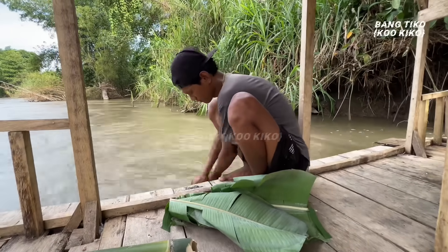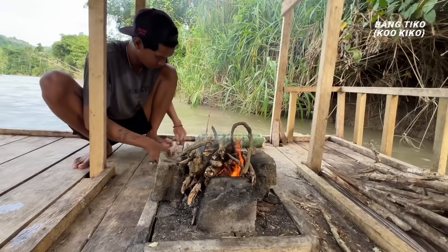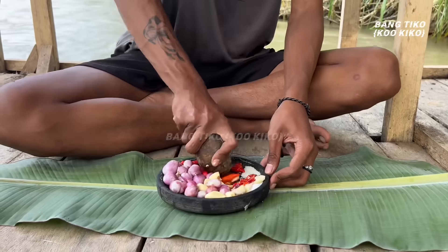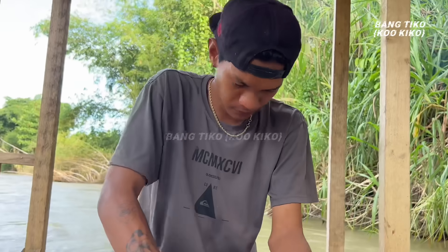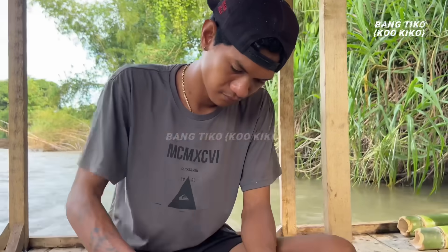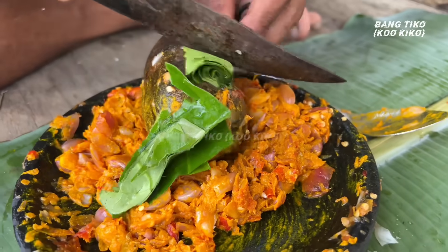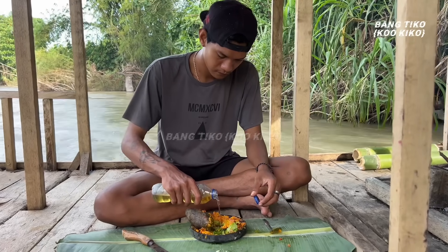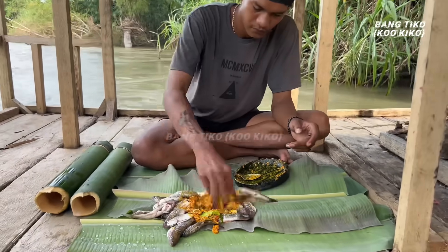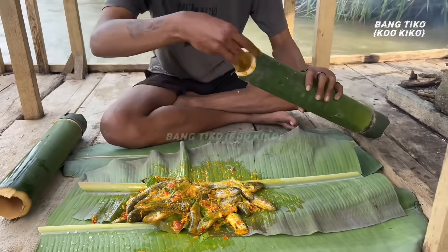Sudah sampai di rakit. Untuk bambunya dibersihkan dulu dengan cara dikocok-kocok. Sekarang apinya langsung dibuat. Untuk bahan-bahan sambalnya dipakai bumbu lengkap, langsung aja dihaluskan. Kalau sudah halus ditambahkan bubuk kunyit — pakai sedikit aja. Sekarang tinggal diaduk-aduk sampai merata. Daun salamnya dipotong kecil-kecil. Ditambahkan minyak kelapa, diaduk lagi sampai merata. Habis itu dituangkan di ikannya, diaduk lagi sampai sambalnya merata.